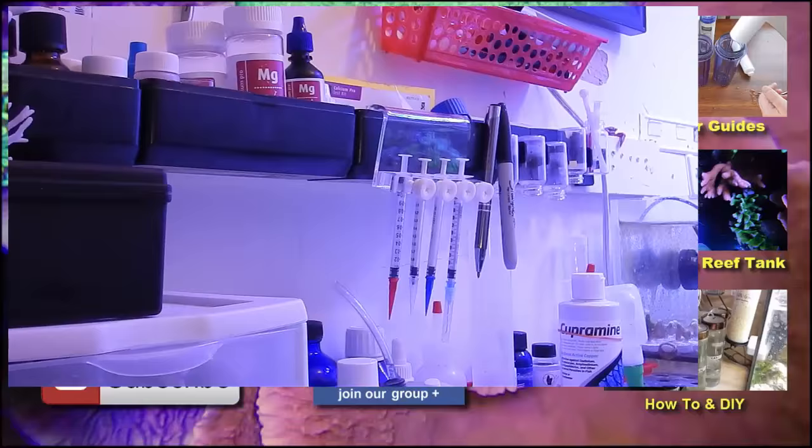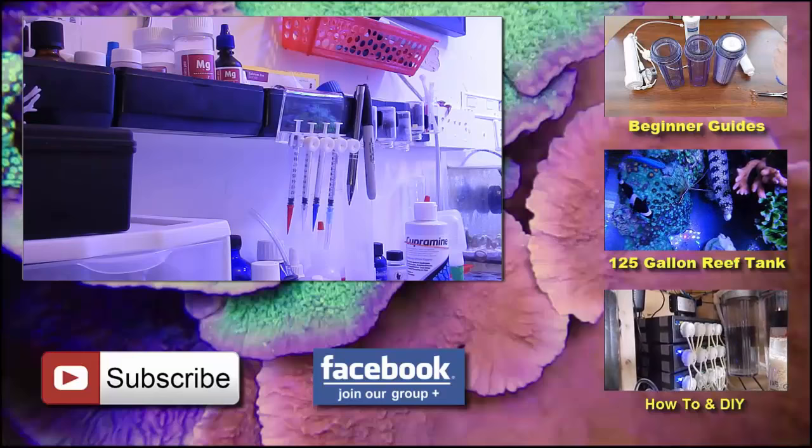All right guys, that's it for this video. I appreciate you watching. Go ahead and like, comment, and subscribe. If you have any questions, put them in the comment section below, and as always I'll see you next time. Peace.